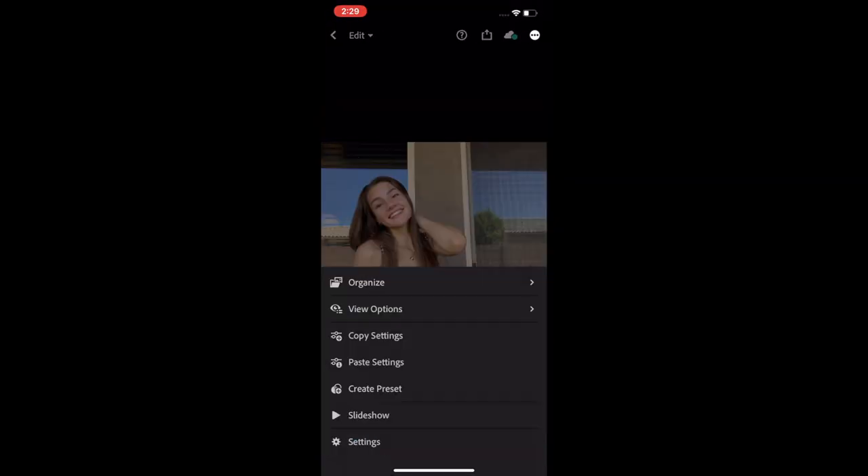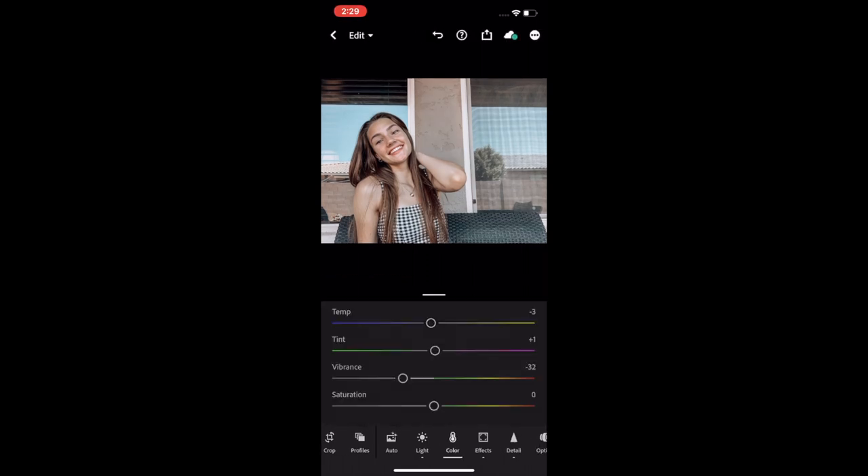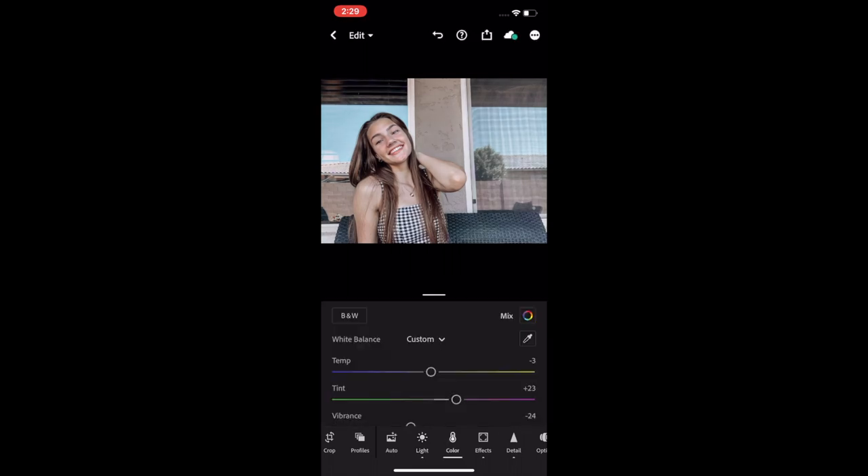Okay, the only reason I was able to get any pictures I could post on my Instagram was because I edited the heck out of them for like 25 minutes. I used Adobe Lightroom and did the preset settings.